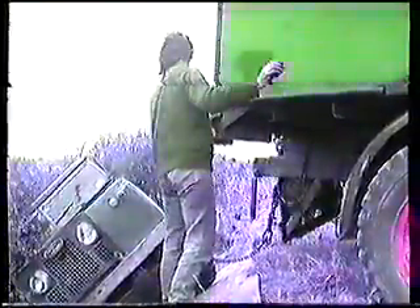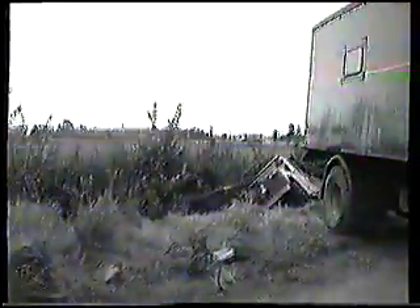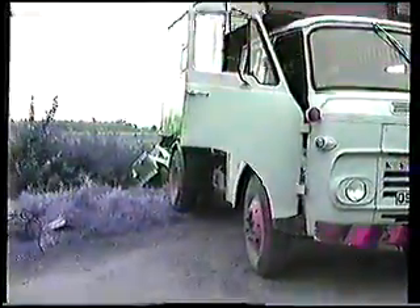Gently. Oh, yeah. I've got the bike. Thank you.